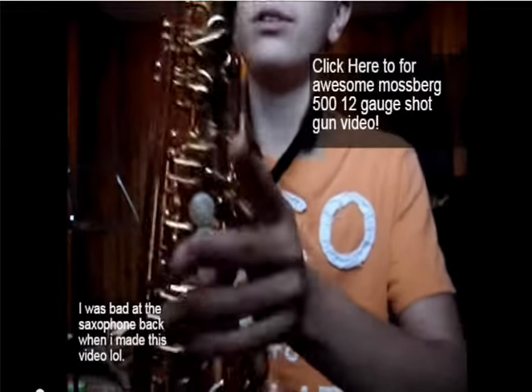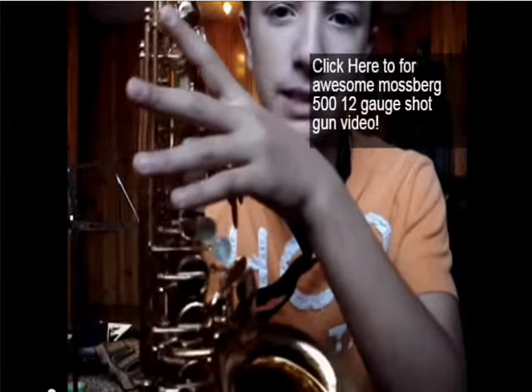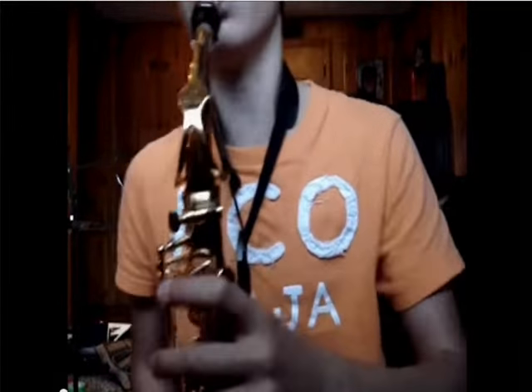Hey guys, this is The Real Glitches, and this is going to be a different video. I'm going to be showing you guys how to play Mr. Saxo Beat on the alto saxophone.